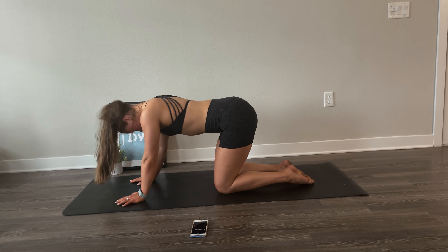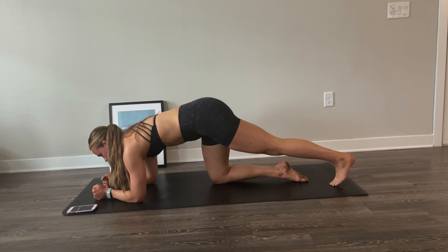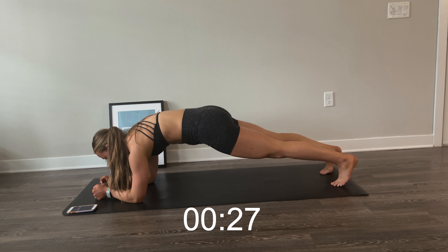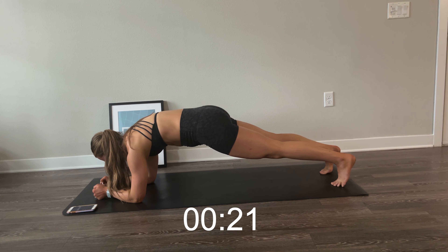Good work. This burns — keep it up. And done. Now we can take a few seconds to breathe. I did a couple cat-cows just to release tension in my core and my back. Just a few seconds here and we'll go in for one more round.